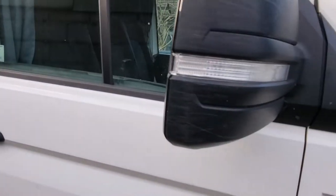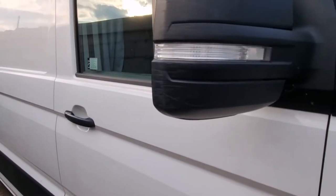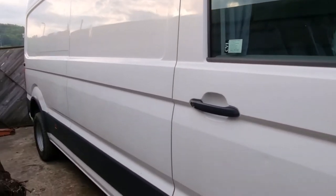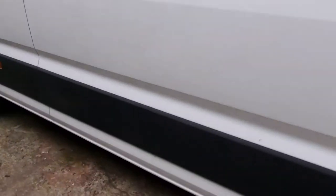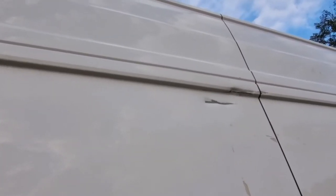There are some scrapes on the mirrors, probably from brushing past things while driving, but all works okay. The centre panel is all good — no dings, no dents, just a bit of residue from where it was stickered up as a company van, so that should clean off no problem. Going on to the rear quarter, the rear panel has a dent up here where it's scraped along something. Again not a major issue — most of it should push out, fill and paint.